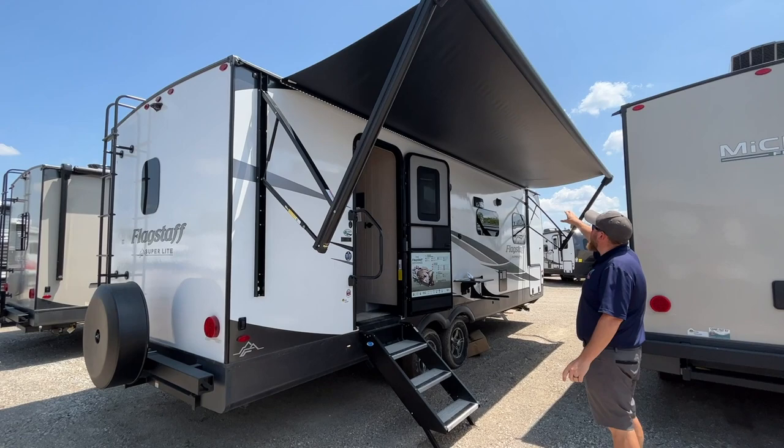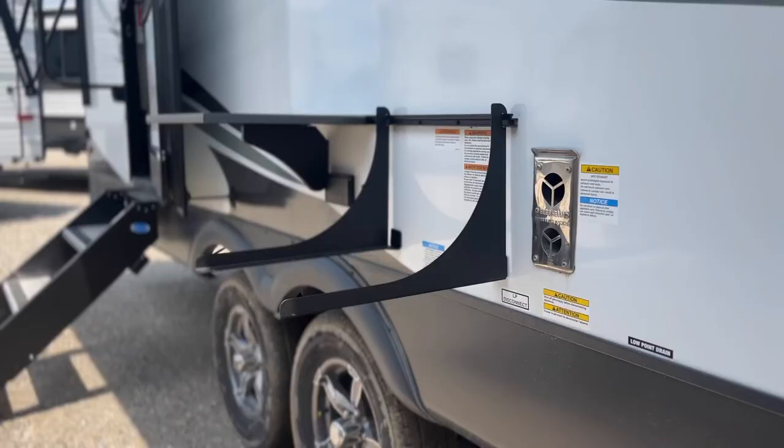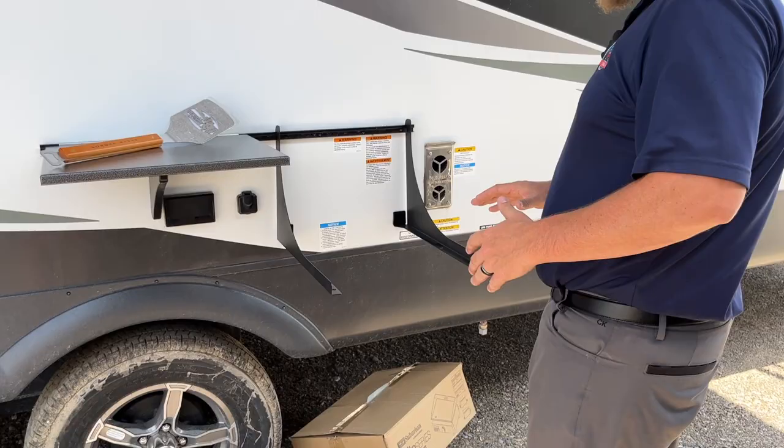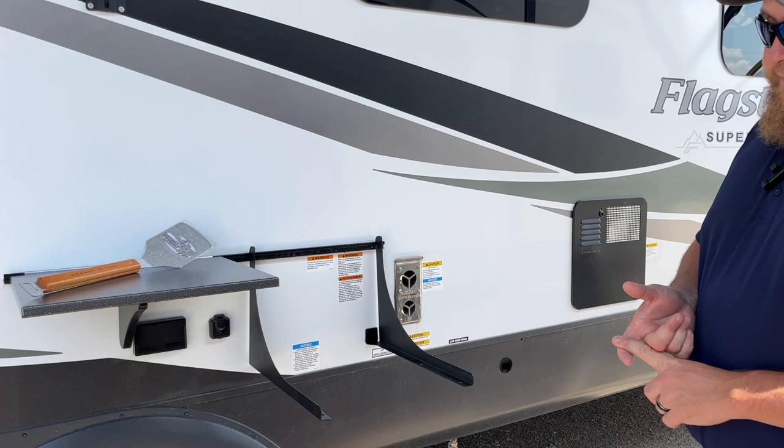There's a nice big power awning that's almost the full length of the trailer — it comes out eight feet — with built-in LED lights to brighten up your patio area. We also have an outside griddle; it's brand new in the box here but mounts right on the side for outside cooking, and there's a nice little side table so you can have all your meats and sauces there when you're cooking.